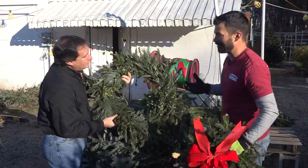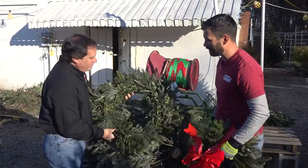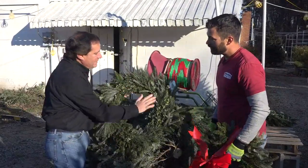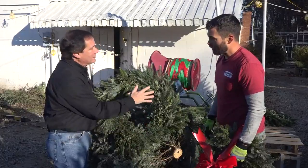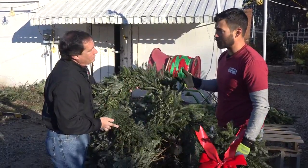If you don't want a tree, or if you want to add the smell around your house, you can take different wreaths and place them around the house. So how do we keep these fresh since we don't have a basin like we do with a tree? One of the best ways to do it is just spritz it every day.